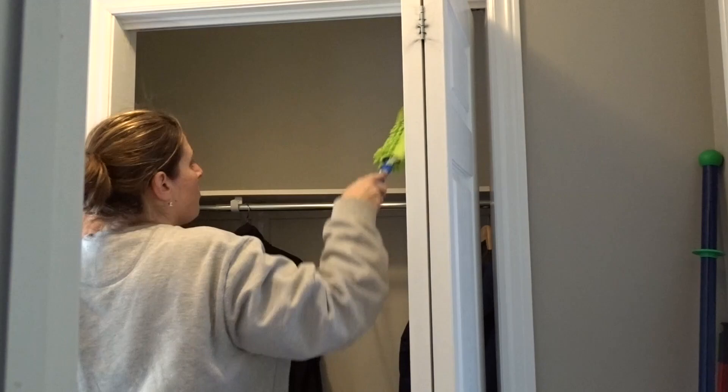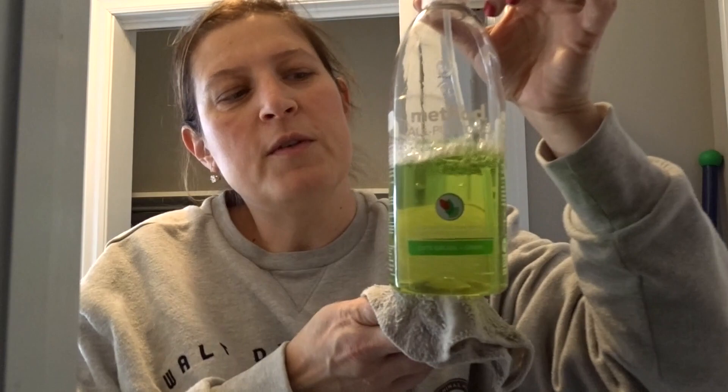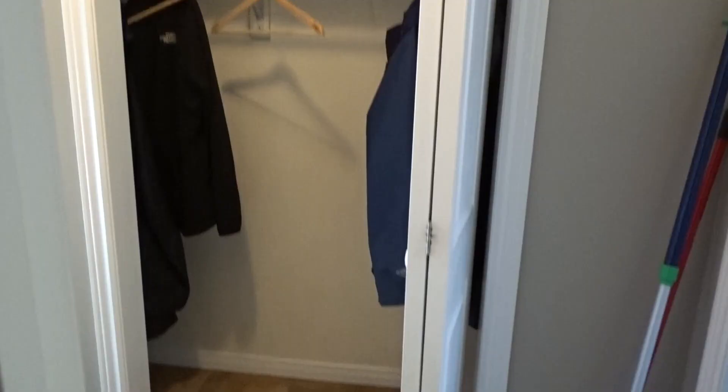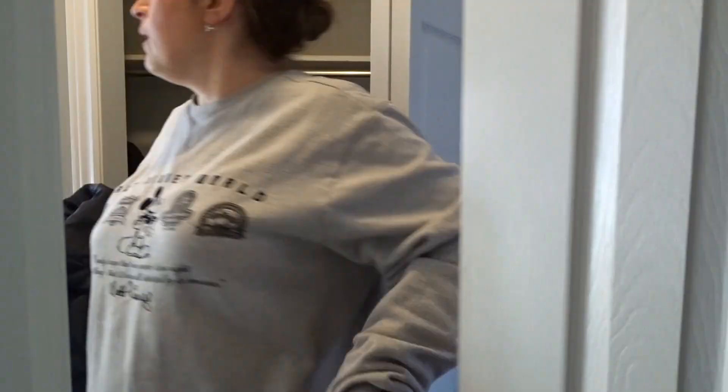I'm using Method All-Purpose Cleaner in a lime and sea salt scent to wipe everything down.